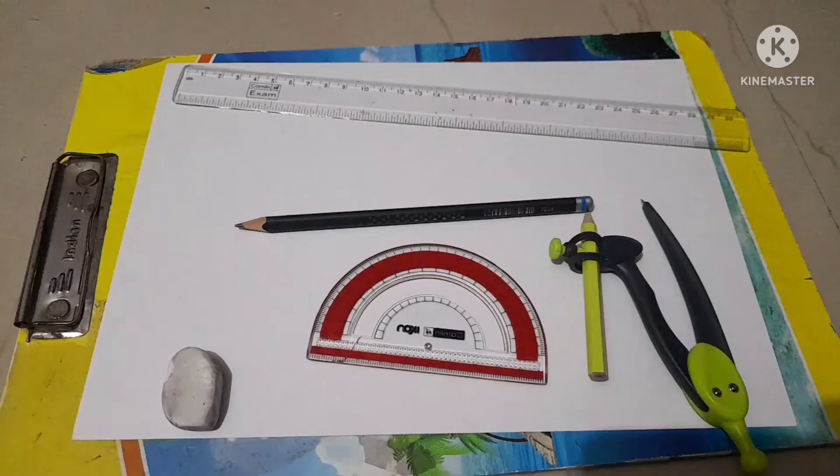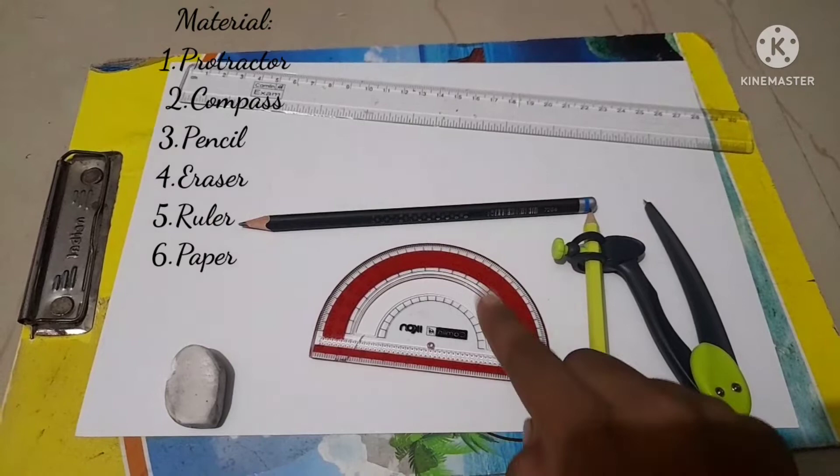Hey guys, welcome to Namo Studios. Today I'm going to be showing you how to draw a mandala grid. Let's go ahead and see the materials we need.